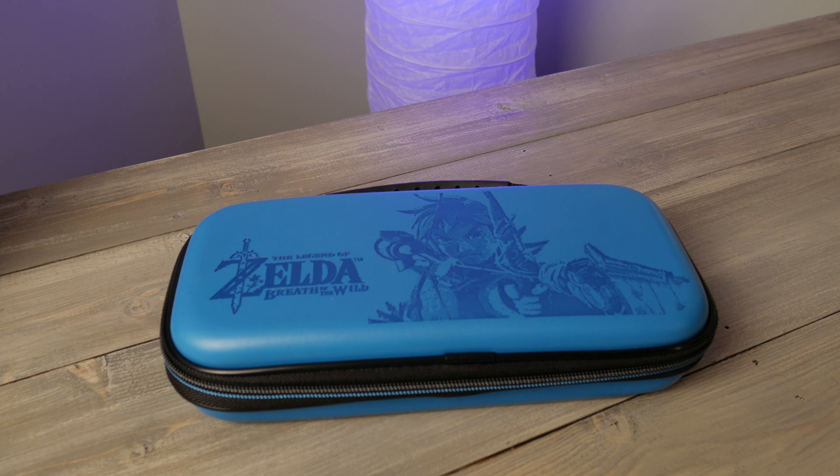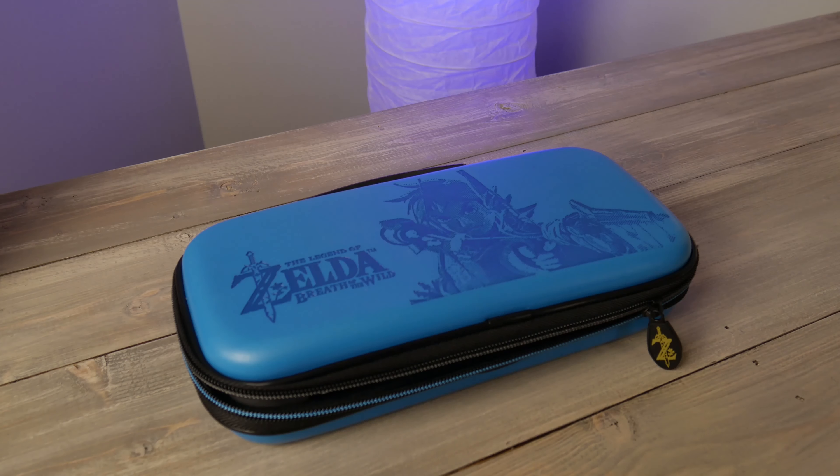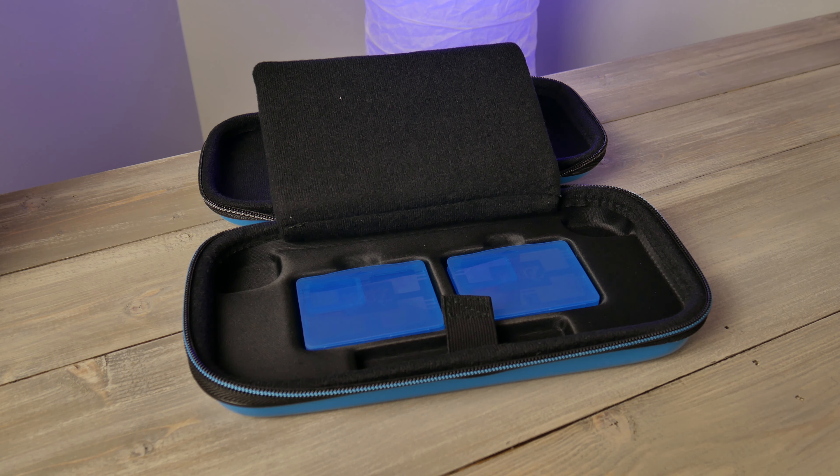A carry case may not be for everyone, but if you plan on taking advantage of the Switch's portability, I highly recommend it. As a Zelda fan, I picked the Zelda carry case — link down below, no pun intended. I've put a few great options for affordable carry cases that offer a little extra in the way of storage as well.